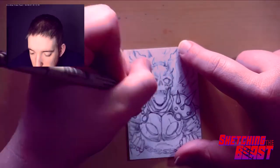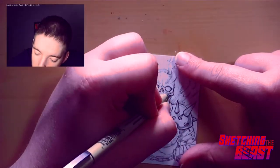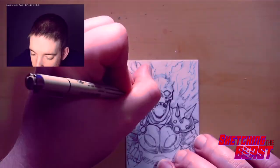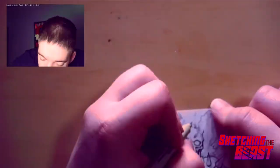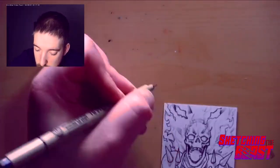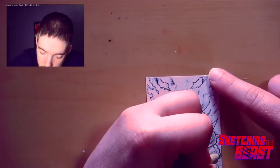Unfortunately I didn't start the recording process while I was doing the pencils — it's one of those things. So we'll start off at the inking process. We're just going to do inking and coloring. This one actually took me quite a while to do — I'd say probably a little over two and a half hours.